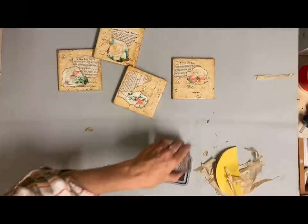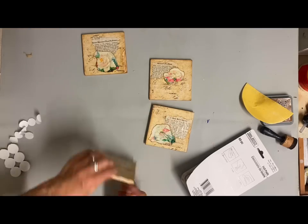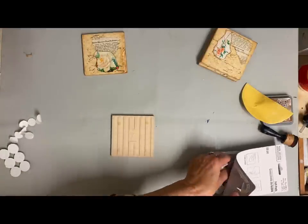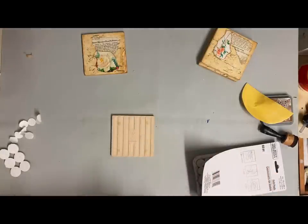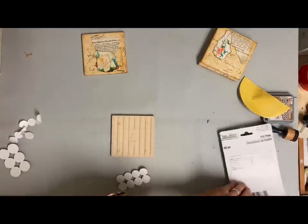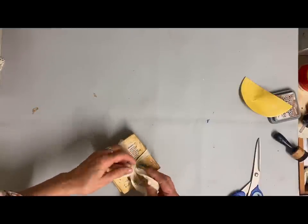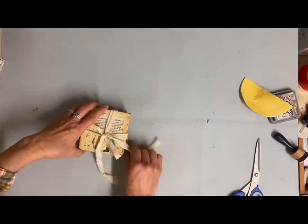Now if I were going to sell these in the store — which I'm not, I'm going to keep them myself — I would just tie them together with some ribbon or twine and present them that way as a set. But since I'm going to keep them, there's no use in doing that. I just tied them together with some fabric in a crisscross and tied them together, and that's the way I presented them.